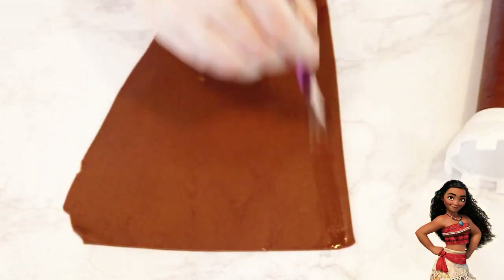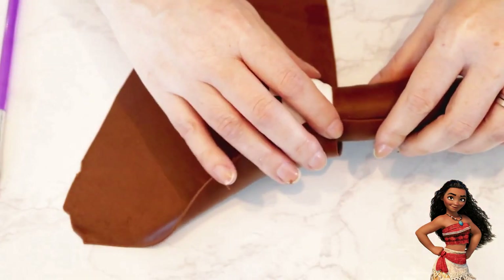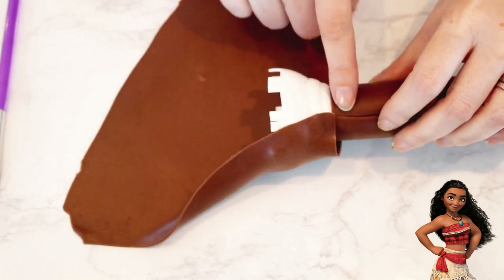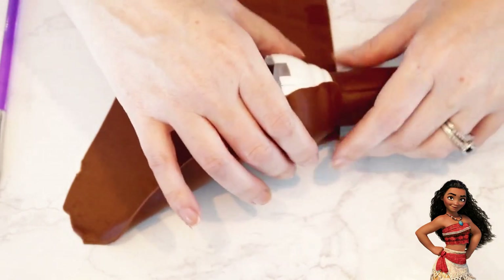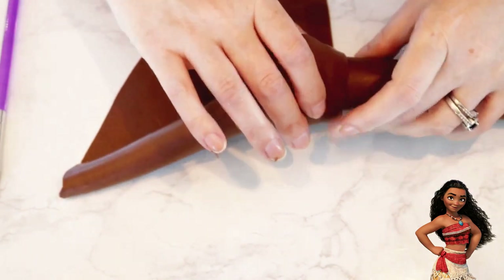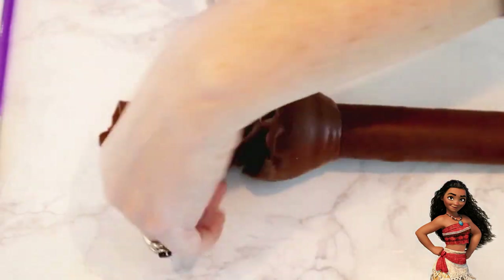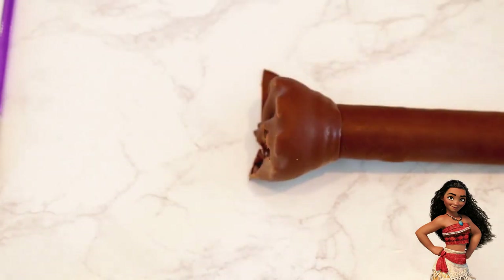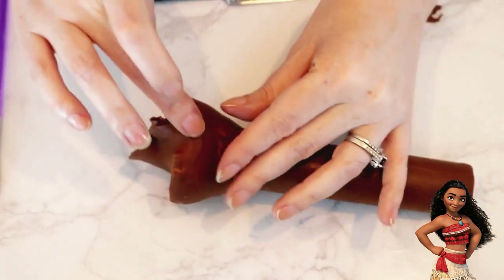After rolling out more brown fondant, I cut a straight edge along the top inside, brushed on some water, and then lined up the top edge of the turret to the edge of the fondant, making sure the seams stayed on the same side as the bottom. I carefully rolled the turret and then cut off the excess at the top. I know this looks kind of messy, but it's temporary. I cut the excess at the seam the same way as before and smoothed the edges together.